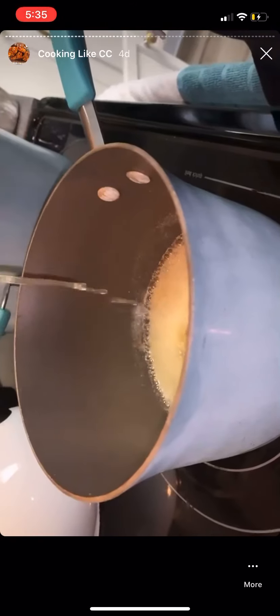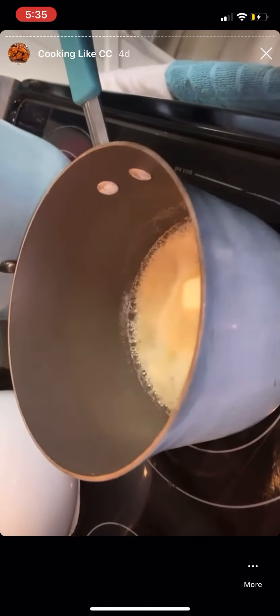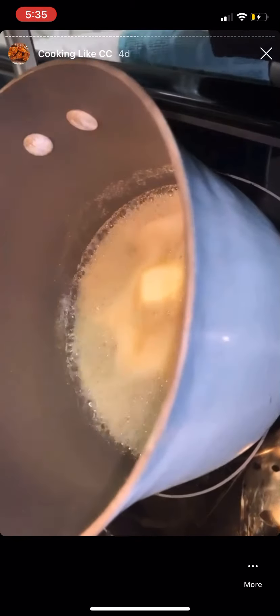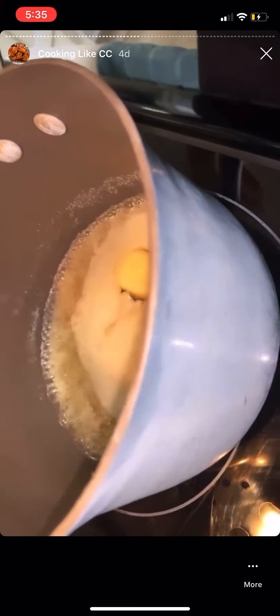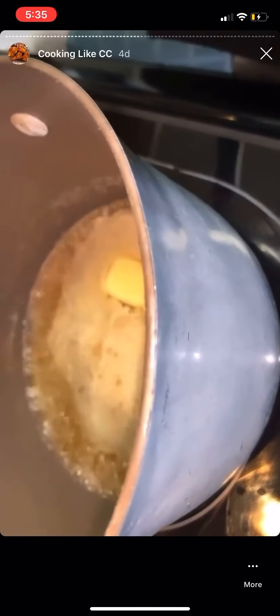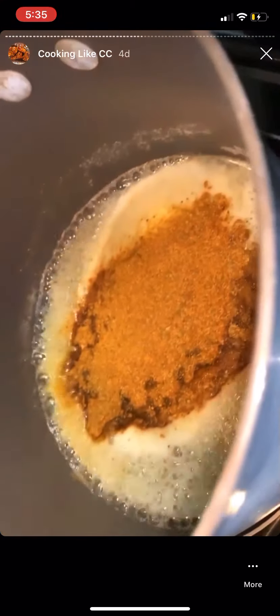Now I'm adding the Old Bay and some apple cider vinegar to cut down on the sweetness of the honey. It's a sauce and you need acid along with sweet. I'm going to drop in a little more honey and a nice amount of Old Bay, then whisk it all together and let that sauce blend.